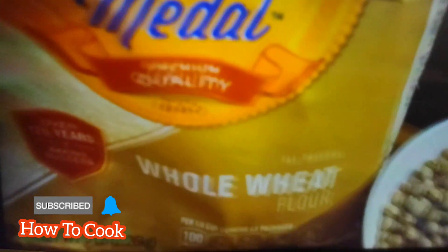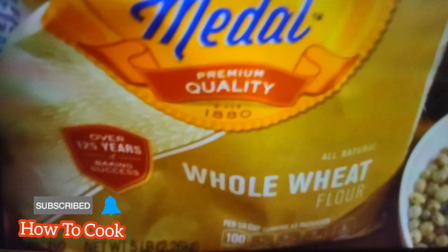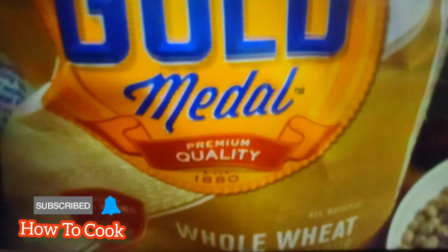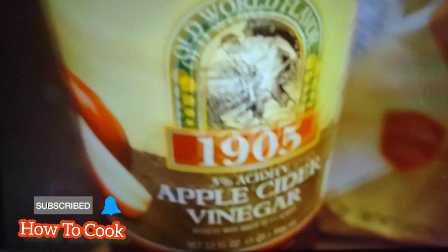I'm using 100% whole wheat flour to make spinners. You don't have to have spinners in yours, but I love spinners in my stew. Since we're doing stew, we're going to go healthy on the dumplings and use wheat flour instead. I'm also adding vinegar because vinegar makes everything taste better and has health benefits too.